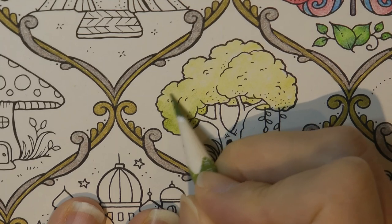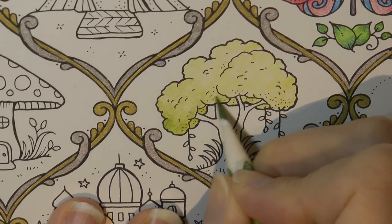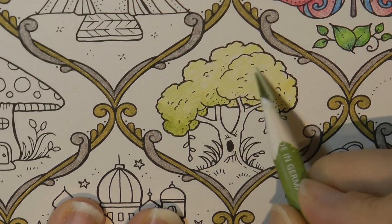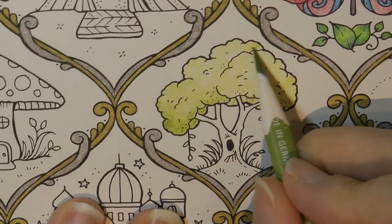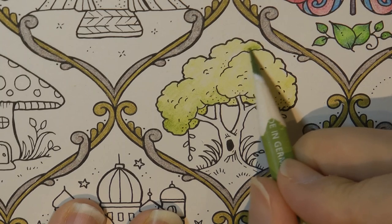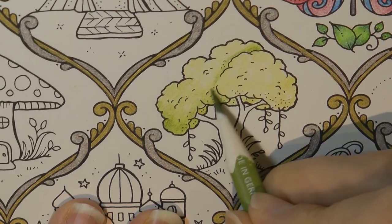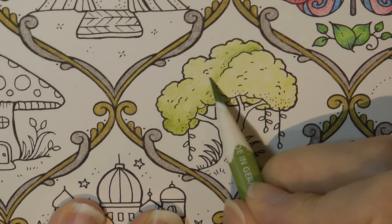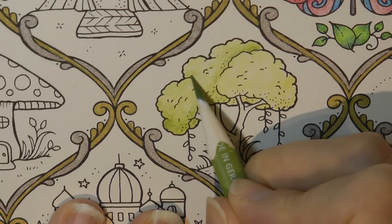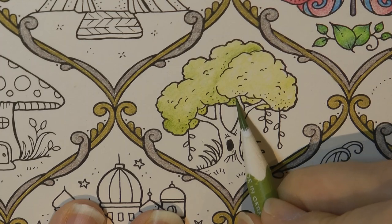I'm just going to do a few random bits as well, because if you look at a tree it's not the same colour throughout. Now this bit looks like it's in front, so I'm going to do a layer of this darker pencil around the edge to make it look like it's giving a shadow. But I'm going to blend that in so we don't just have a line. I'm going to do a darker bit there and then darker under here as well.